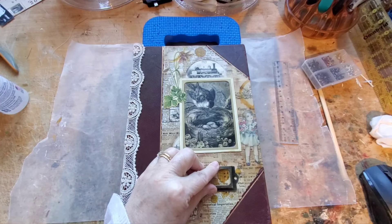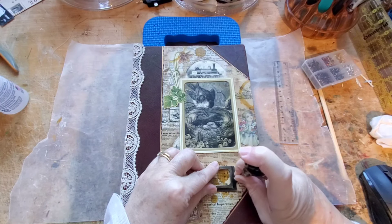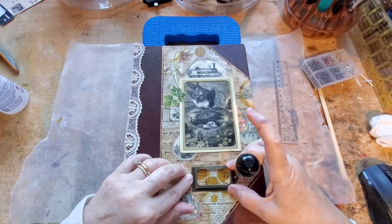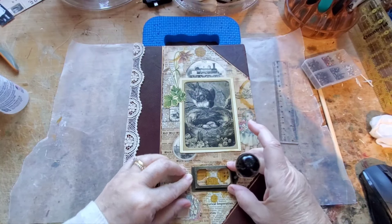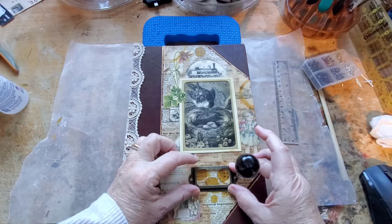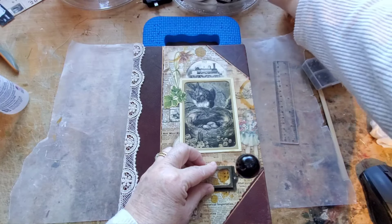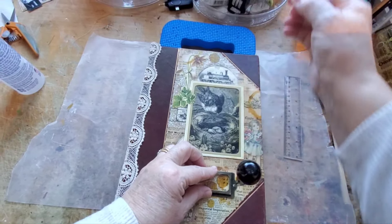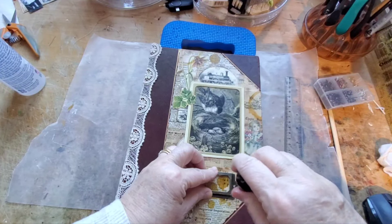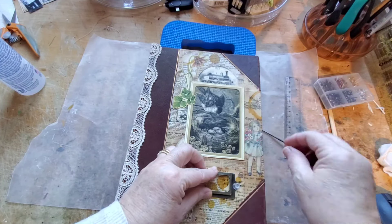What I usually do is do the first hole and then stand up and take a look, see if that's what I like. Then I'll grab either a pin or a thumbtack to hold that.